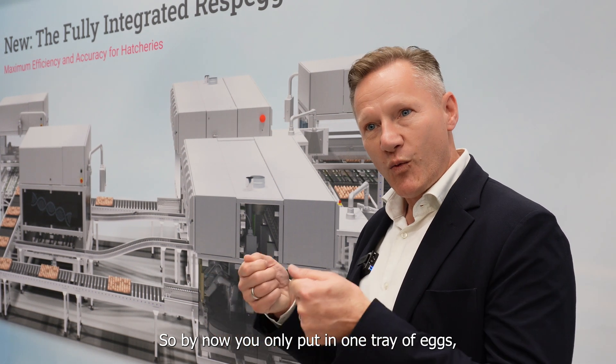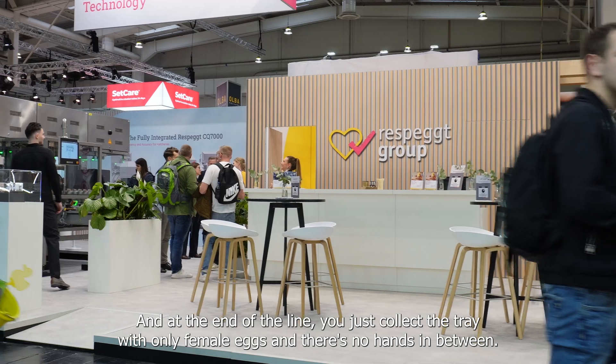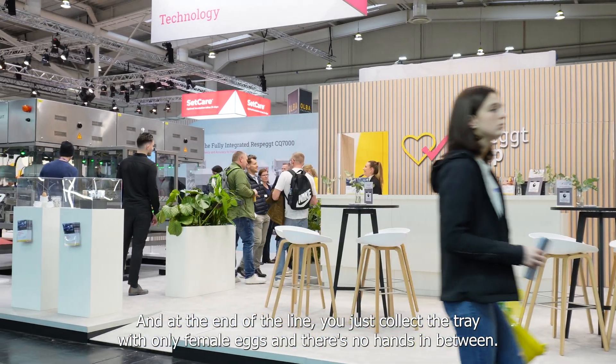By now you only put in one tray of eggs and at the end of the line you just collect the tray with only female eggs — and there's no hands in between.